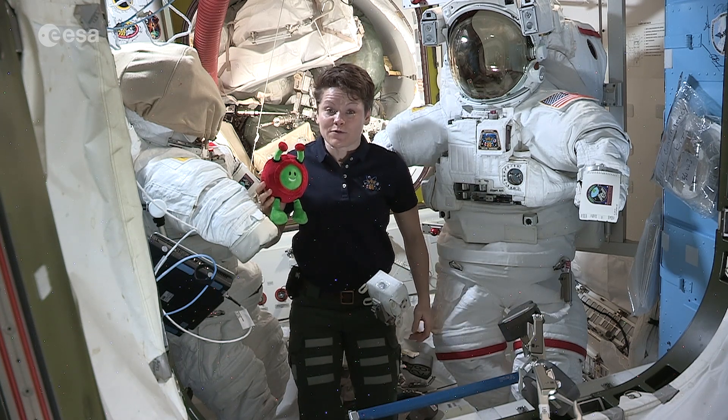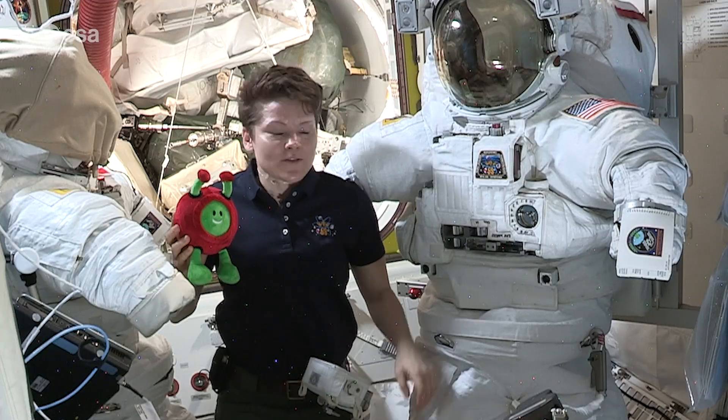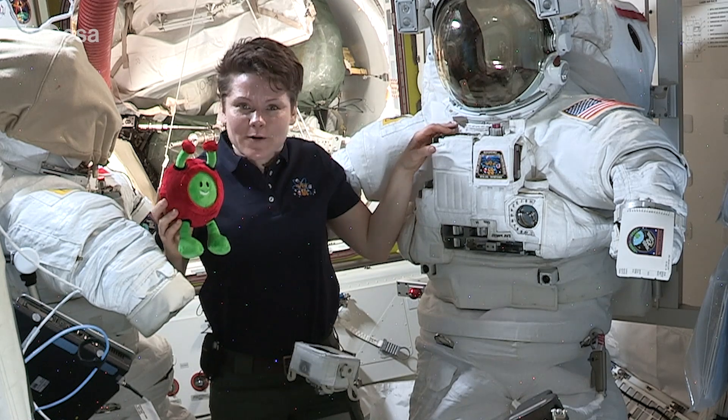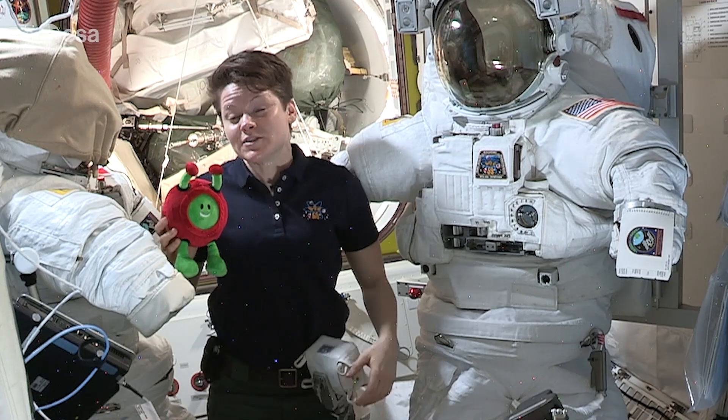We can control the radio and the volume of the sound, or the heating and the cooling of the suit. On the display on top we have a little readout where we can check the suit systems and make sure that everything is working just as it should.